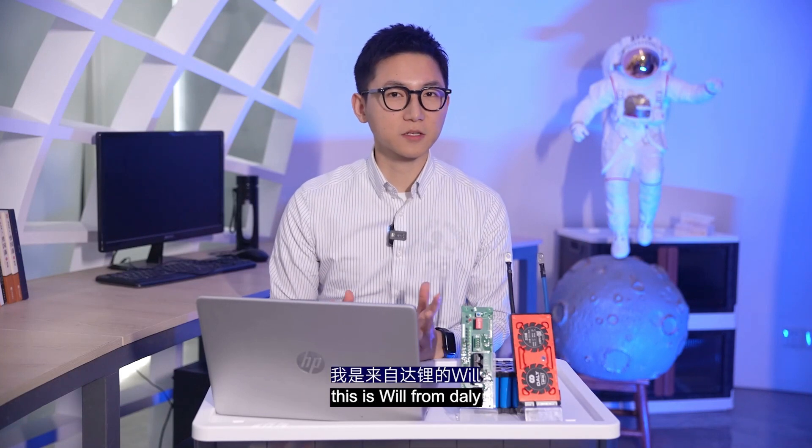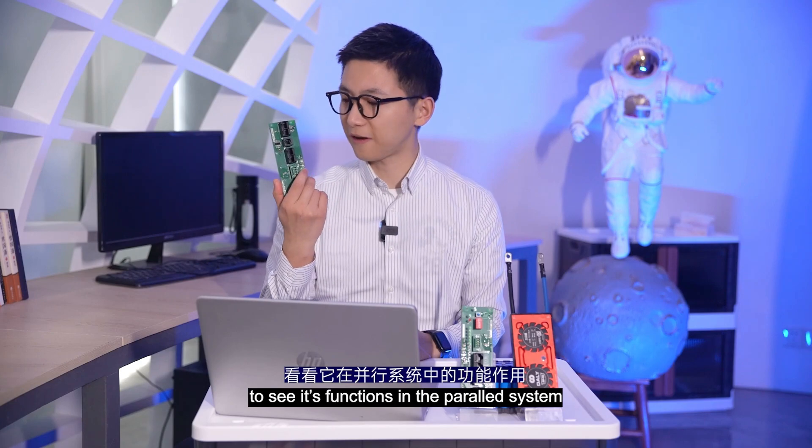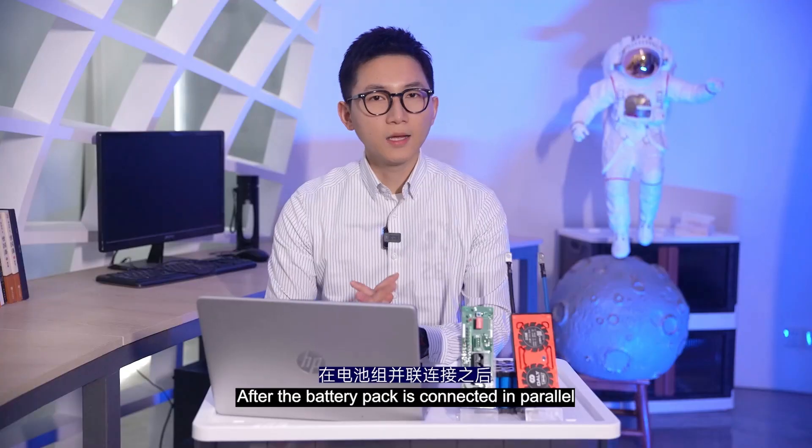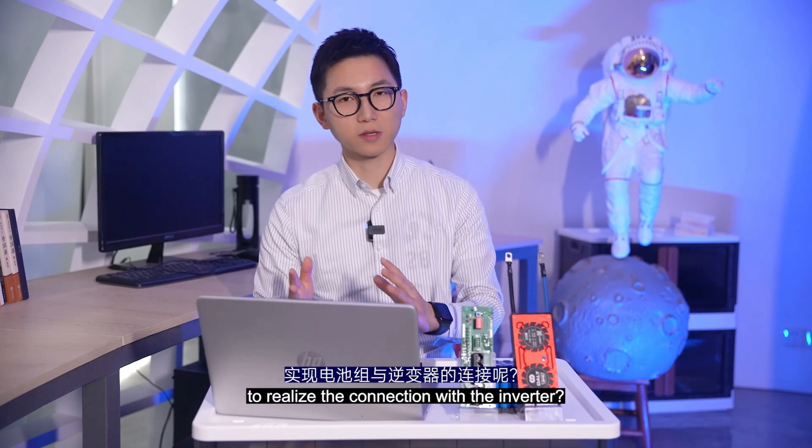Hey friends, thanks for joining me. This is Will from Daly. This time we focus on the interface board and its functions in the parallel system. After the battery pack is connected in parallel, what should we do to realize the connection with the inverter?